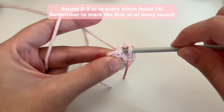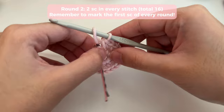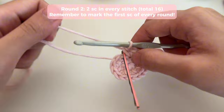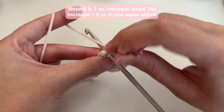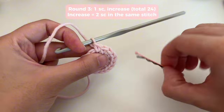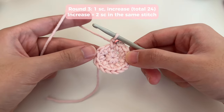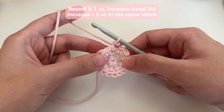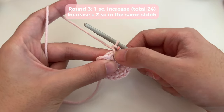Go ahead and insert two single crochets in every stitch all the way around — one, then insert your hook back through the same stitch and do another. Once you come back to the place where you've marked, you're going to pull your magic ring in tighter to close it up. Now we're going to start round three. Remember, your round always starts from the first stitch that you've marked. Insert your hook, do your first single crochet of round three, and mark it.